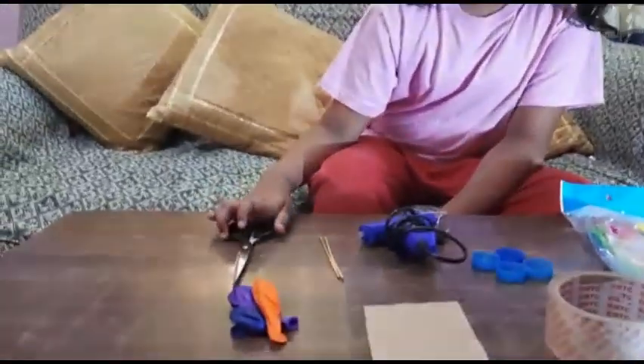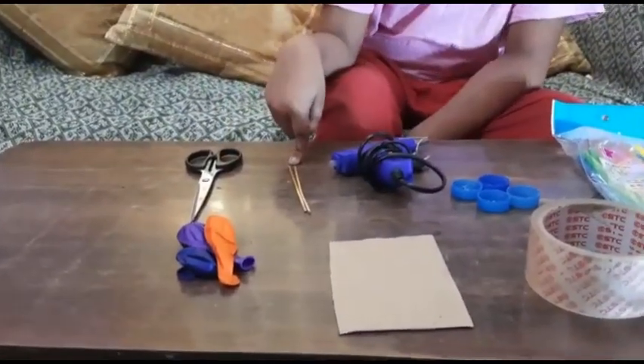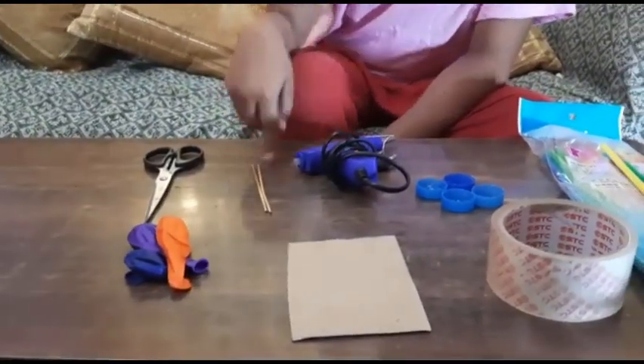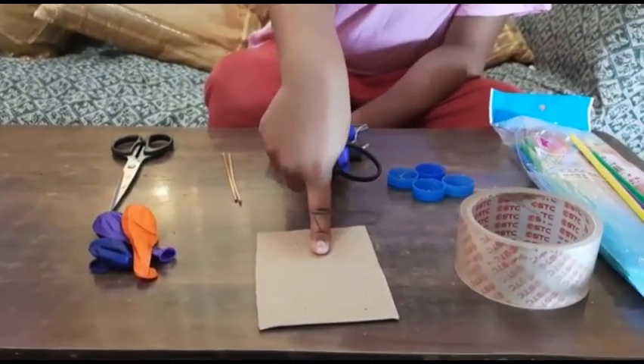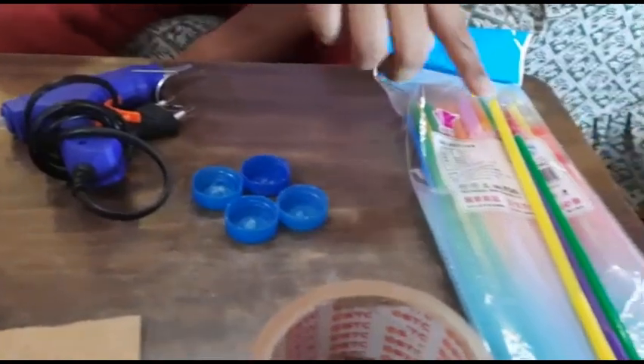The materials we need are: scissors, balloon, sticks — you can use for sticks also, rectangles of cardboard, and a hot glue gun.